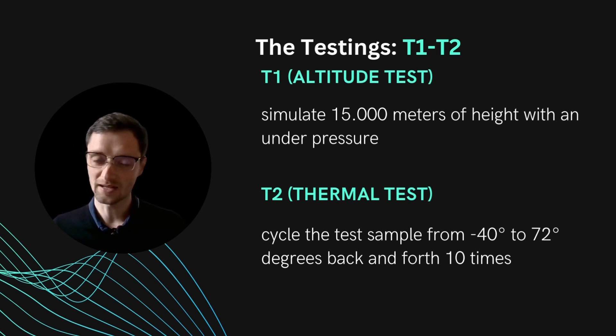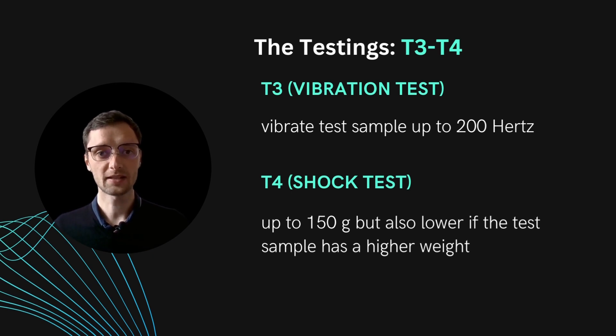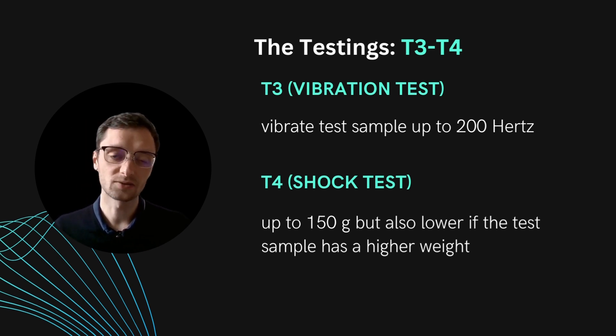T1 is the altitude test — bringing the sample to 15,000 meters height, or simulating this with under-pressure. T2 is a thermal test where you cycle the device under test (DUT) from minus 40 to 72 degrees Celsius back and forth 10 times, leaving it at each extreme for a set amount of time. T3 is the vibration test, where you vibrate up to 200 Hz — which is not too severe compared to many other applications that go up to 2,000 Hz — as it simulates the low frequencies encountered during transport.